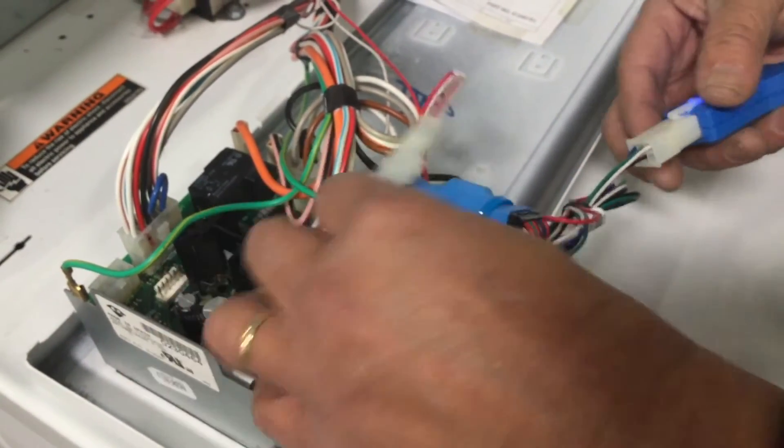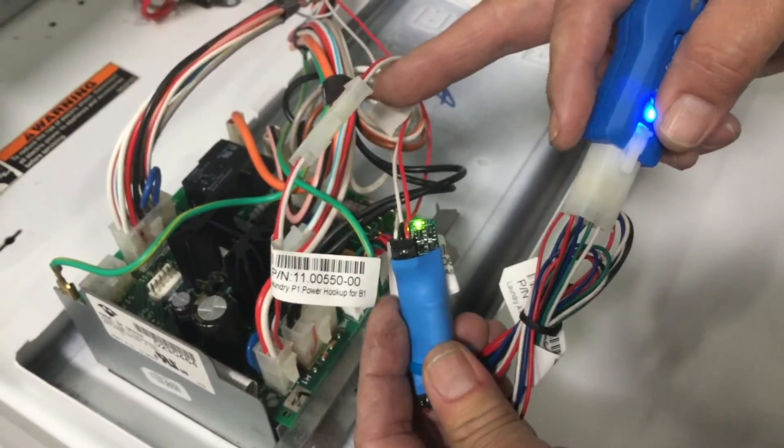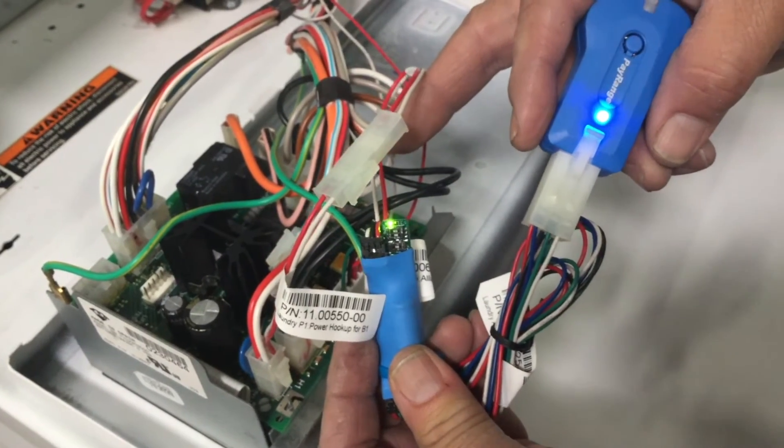Once power is turned on, the laundry interface module will have a green LED light, and the PayRange blue key will have a blue LED light.